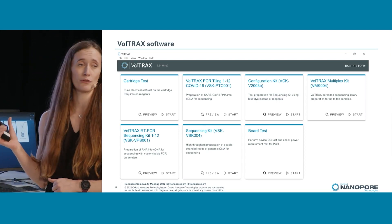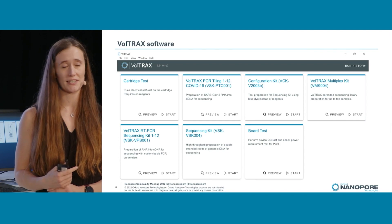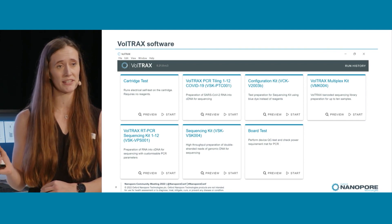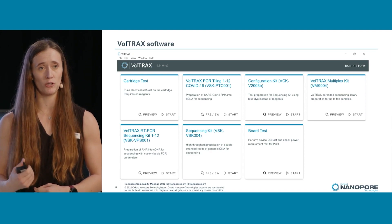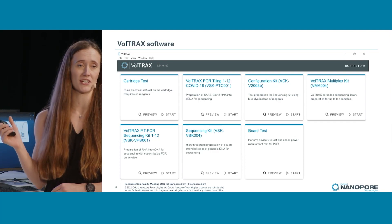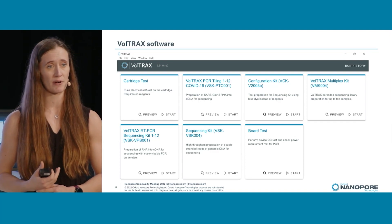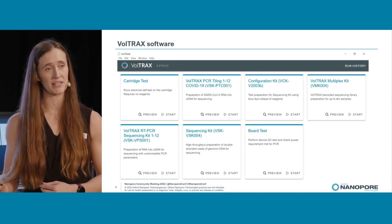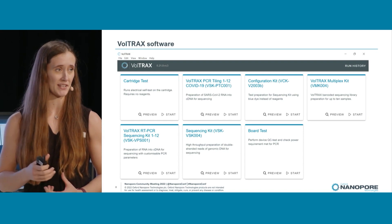We have two PCR protocols. The V2B device and the blue cartridge were released earlier this year, optimized for PCR performance. We have our PTC — the PCR tiling coronavirus prep — which takes your input coronavirus RNA, reverse transcribes it, and PCRs it. That's based on the midnight prep.